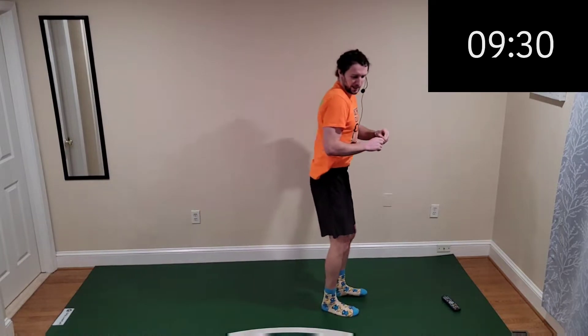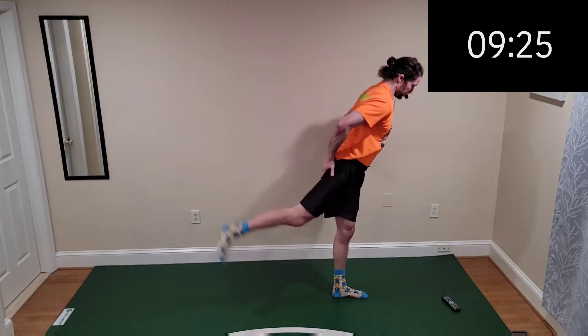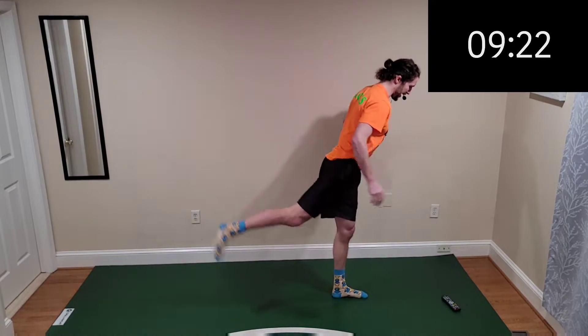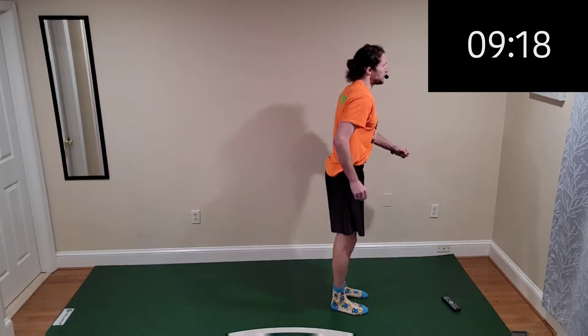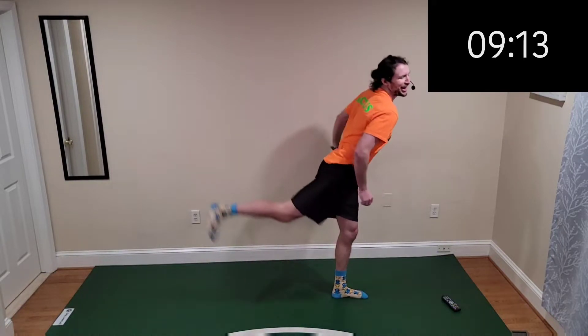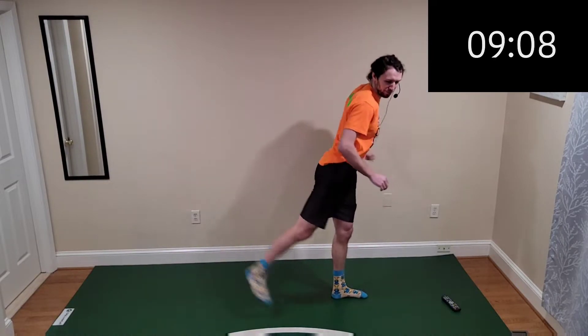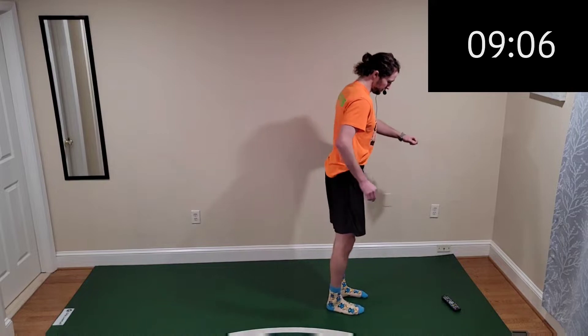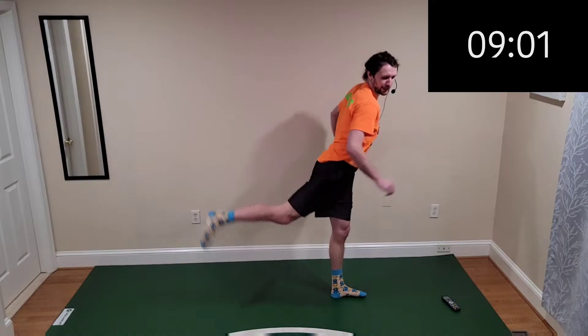A few more seconds and we'll switch it on up. Finish it up — leg kickback, standing with the same leg, kicking it back and feeling it in your glutes. We're kicking it back as far as possible. Pretend you're a horse kicking backwards — feel it in that buttocks! You can already start to feel it adding up.